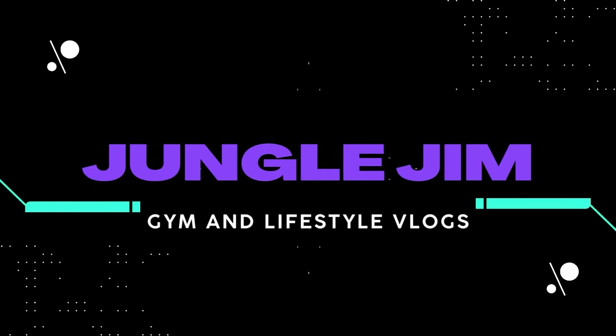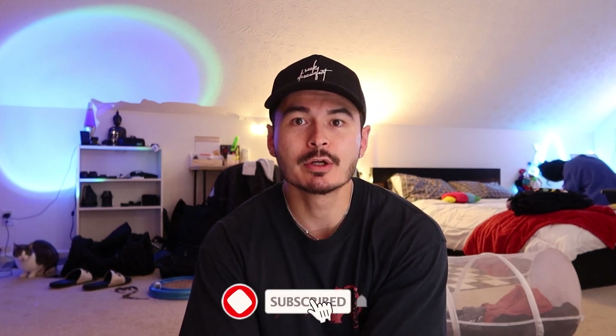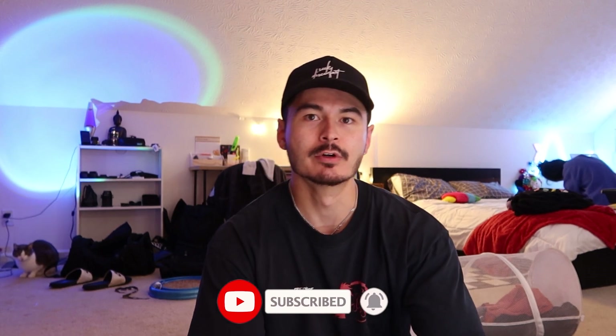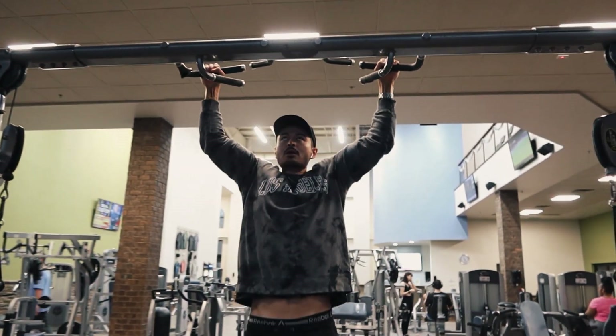Alright you guys, so I'm back at the house now. It was really loud in the gym, so I couldn't really talk in there. I figured I'd just come back, do a voiceover, and tell you what I was doing in there. So like I said, it was a pull day — one of the two that I do. Started off with some pull-ups, trying to get three sets of 10 to 12 pull-ups. So I did that.